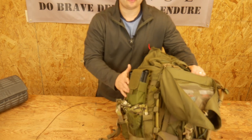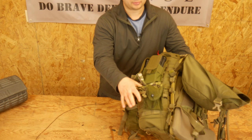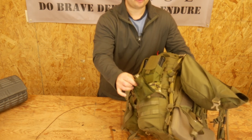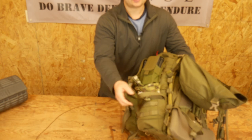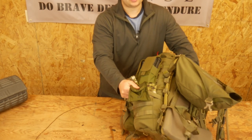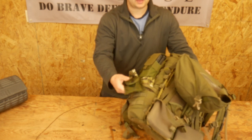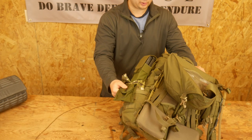On this side we just have another four mags, and then these are the pants for my Gore-Tex bottoms. I also have my pouch for my compass on here. Usually my compass will ride on my kit, but if for whatever reason I didn't want it to, or I was going to be in my pack a lot, I could always stow it here so it doesn't have to necessarily be on my person.